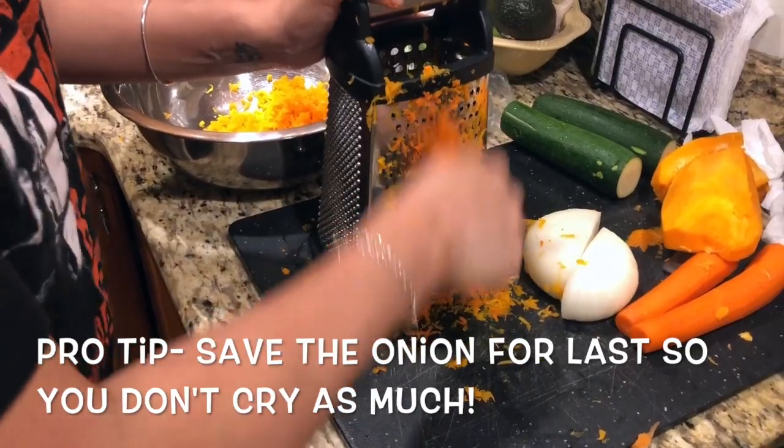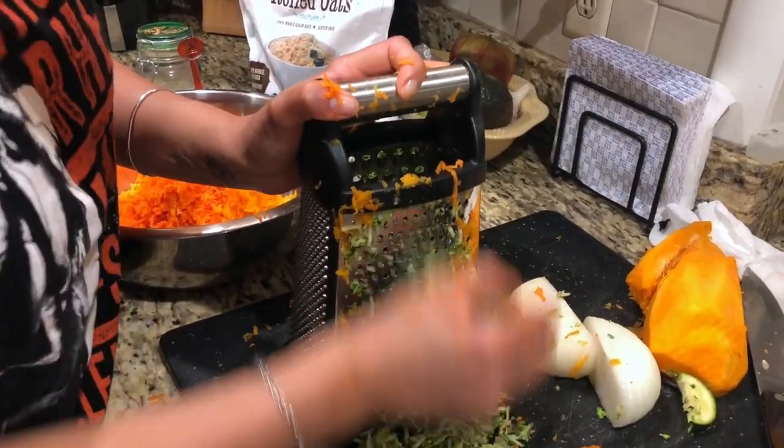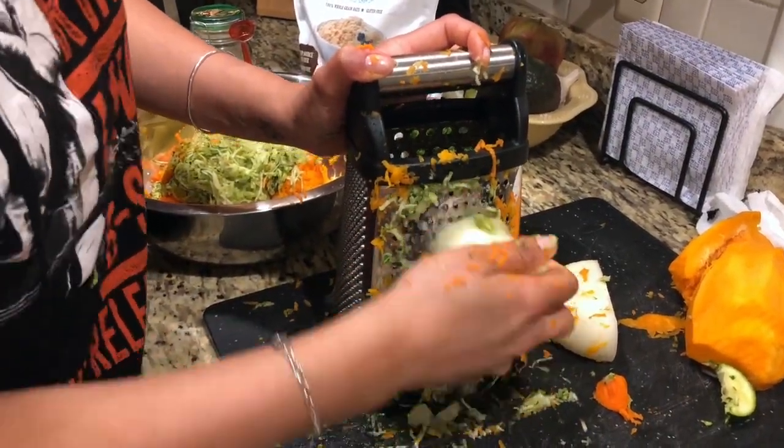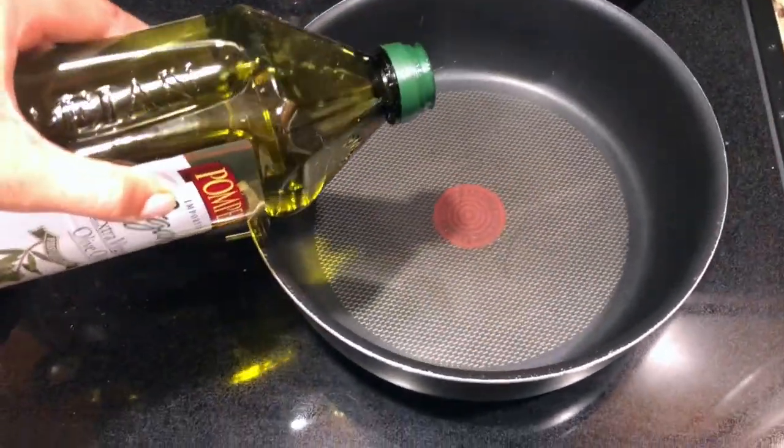I use about three carrots, a fourth of a squash, two zucchinis, and a whole onion. You can really do whatever amounts you want. I just always make sure there's enough in the bowl that I can make stuff for my meal prep and have some extra.